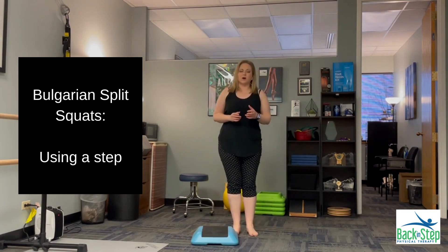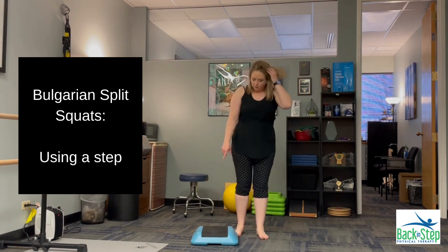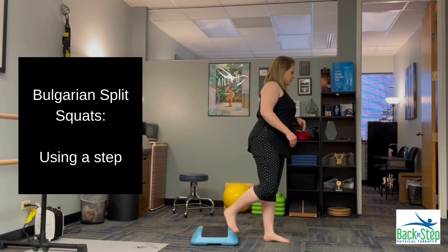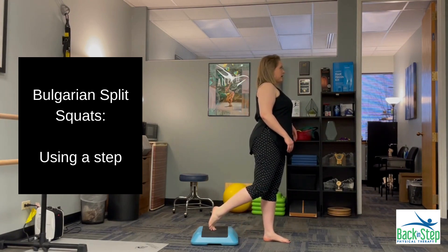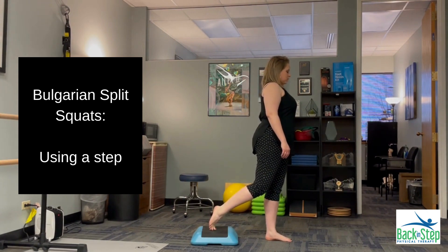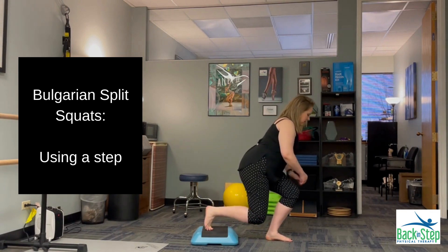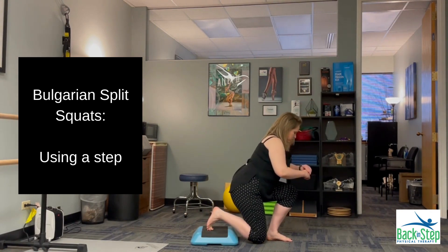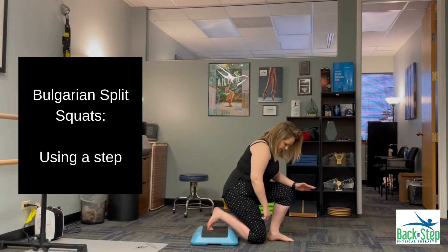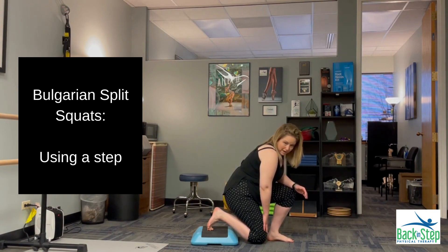To make this a little bit harder, I can use a step or a block underneath my back foot. I'm going to use something that's really stable and fairly low, with my toe spiked on the back of it. Most of my weight is on the front leg, and I'm going to let both knees bend, pushing mostly through that front leg, going down as far as is comfortable. Ideal alignment is when the heel of my front foot lines up with the knee of my back leg.